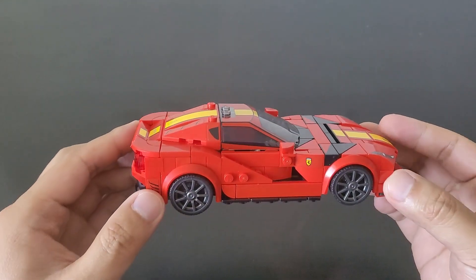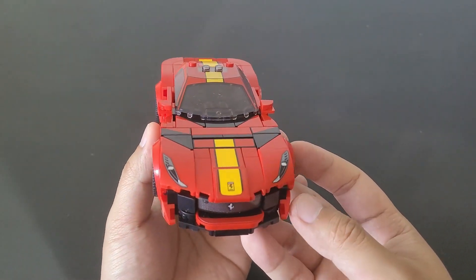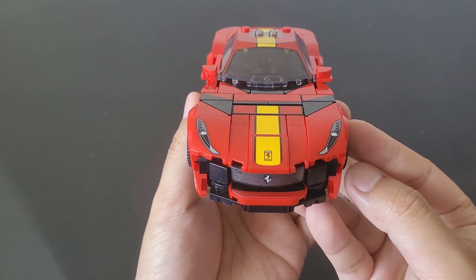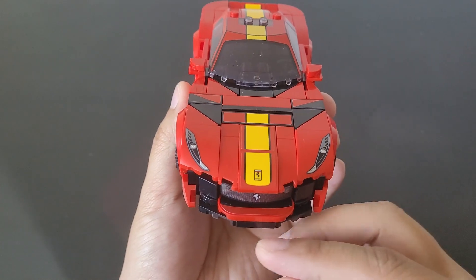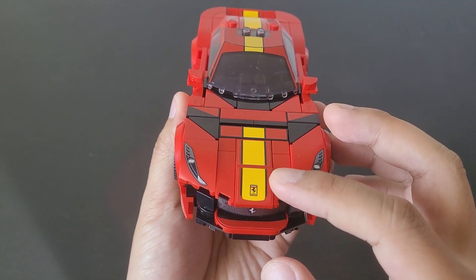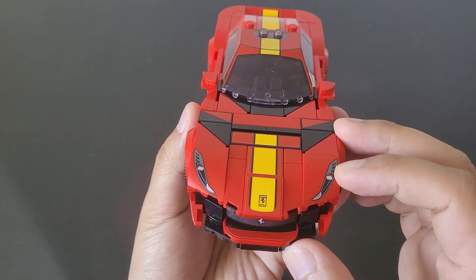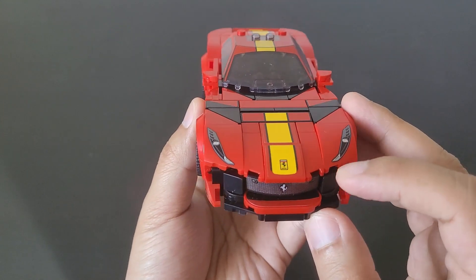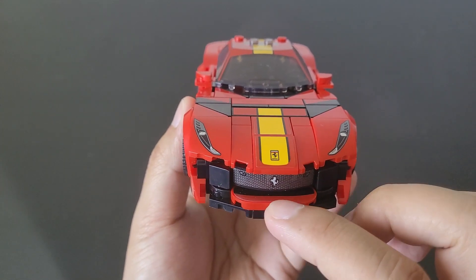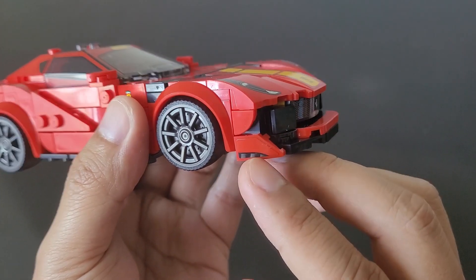Looking at the side view, the car looks pretty sleek and seems to have a nice color scheme: red, black, and yellow, with a good amount of details. Starting at the front end, it has some nice stickers adding more detail to the hood, some nice printed headlights, a sticker for the grill, and right under it is another sticker as well, adding on that additional detail.